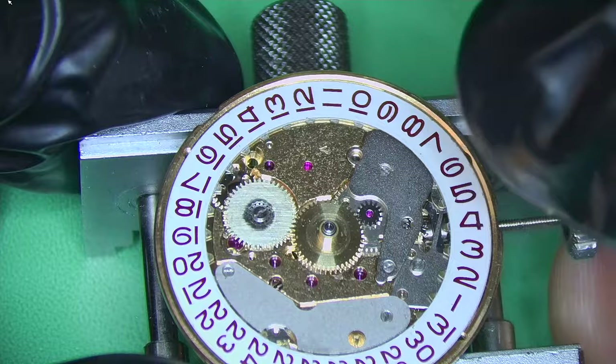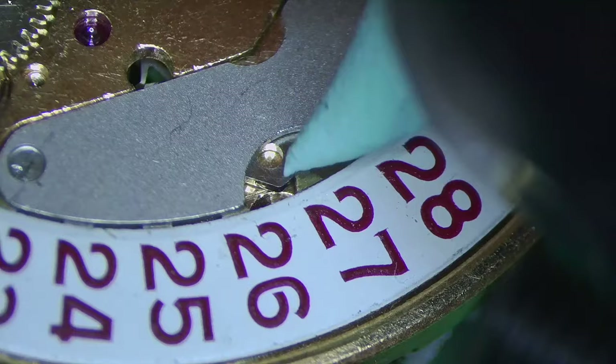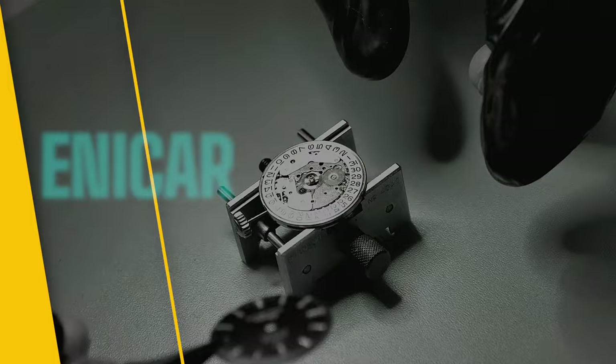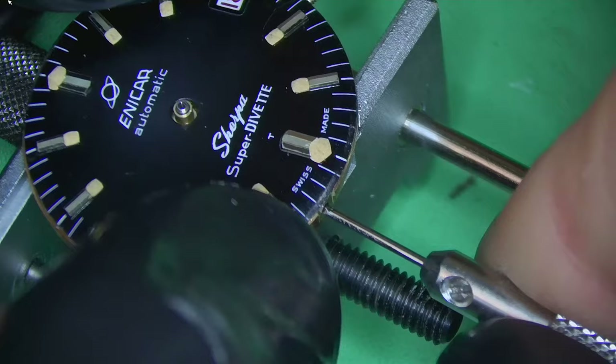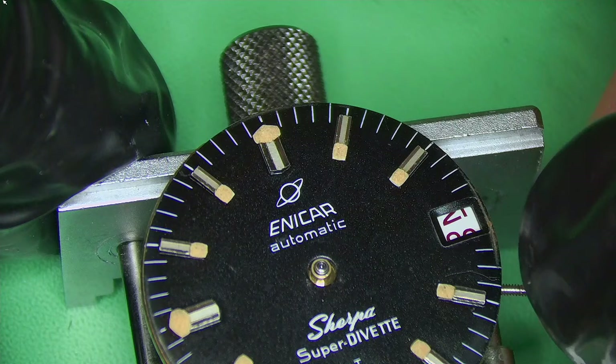Pegwood is definitely your friend — some people use a plastic piece to hold things down, which is fine, but I personally prefer pegwood. Popping on the hour wheel and checking that the date changes correctly. Adding a little bit of oil to the date lever tip and cleaning off the excess. Buffing up that really nice looking date wheel. Now fitting the dial — getting close to finishing this pilot's watch. It feels strange calling a diver's watch a pilot's watch, but technically that's exactly what it was.